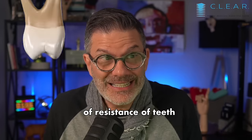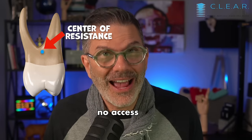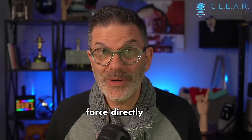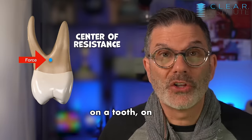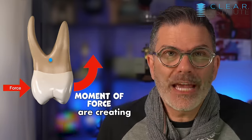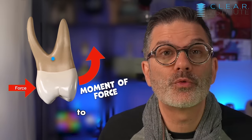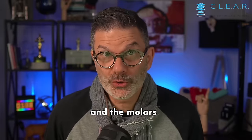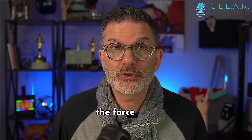The center of resistance of teeth is located somewhere in the root, and we have no access to it. We can never apply a force directly in line with it. That means that every time we apply a force on the clinical crown of a tooth, we're creating a moment — a moment of force — and that is a tendency to rotate. When you push on the premolars and the molars to expand the arch, they will want to tip buccally. It is a normal reaction to the force we're applying.